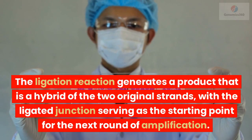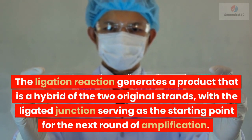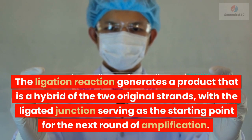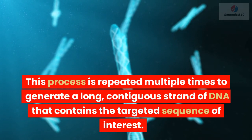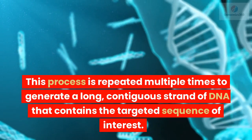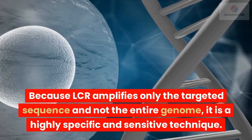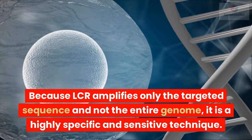The ligation reaction generates a product that is a hybrid of the two original strands, with the ligated junction serving as the starting point for the next round of amplification. This process is repeated multiple times to generate a long, contiguous strand of DNA that contains the targeted sequence of interest. Because LCR amplifies only the targeted sequence and not the entire genome, it is a highly specific and sensitive technique.